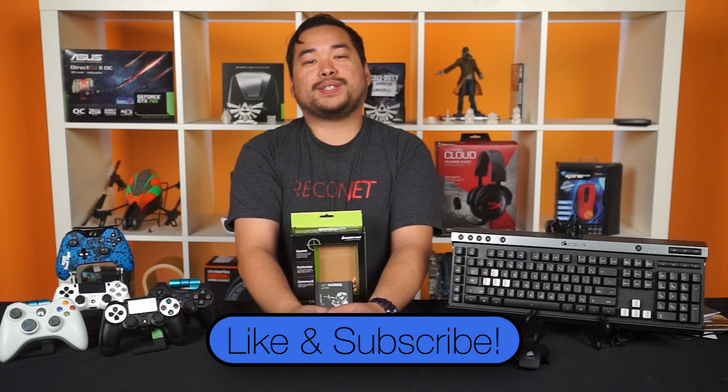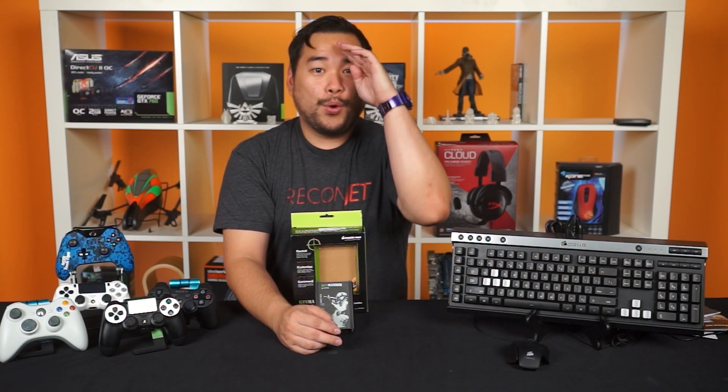All jokes aside, PCs and gaming consoles — we're all just having fun. And as always, thanks for watching guys. Don't forget to like and subscribe for more videos like this from NCI-X. We'll see you later.